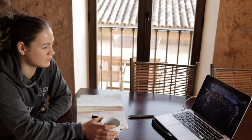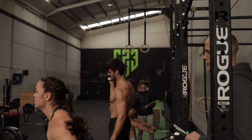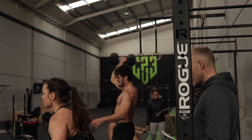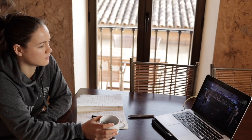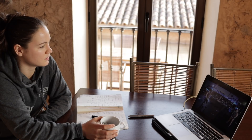The second part of the triplet is the dumbbell. Let's go, let's go. Pick it up. Five reps. The third part of the triplet is calories on the Concept 2 rower.